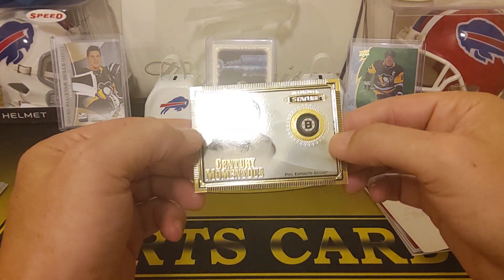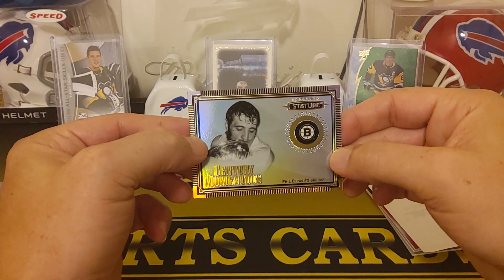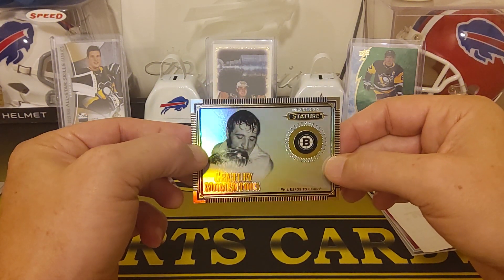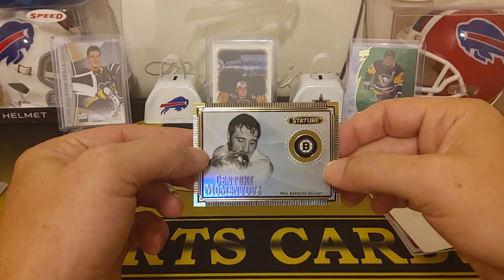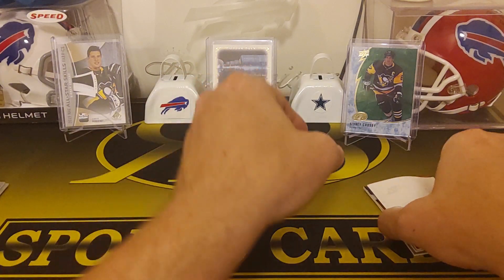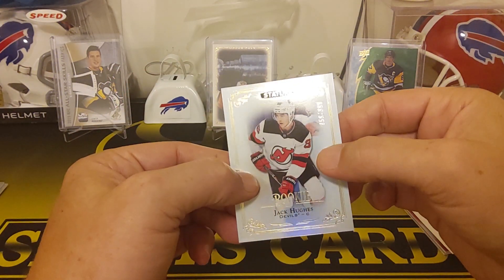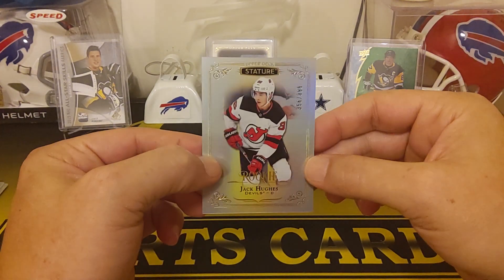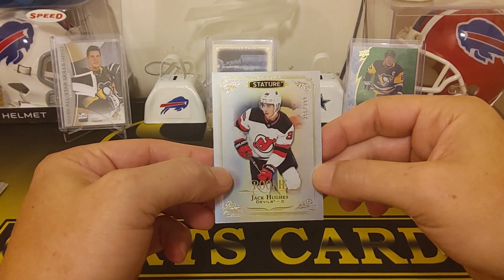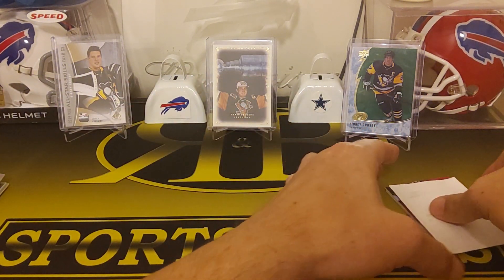Oh, that's cool — Century Momentous Phil Esposito. I believe these are like one in every three packs or something, maybe. So that's a pretty cool one — it's one of the inserts. And then we got — oh nice — a Jack Hughes. Good rookie to get, numbered to 399. Very nice, always good to get the top rookies.